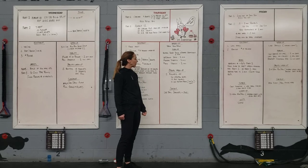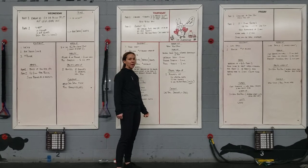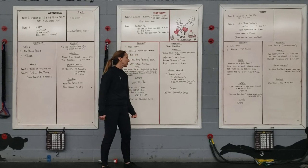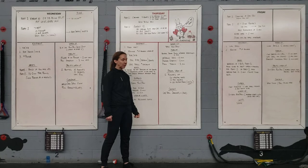For our specific warm-up before the WOD, we're going to do two rounds of 20 lateral hops, 10 air squats, and then 10 single-arm dumbbell push-presses — five on the right, five on the left.